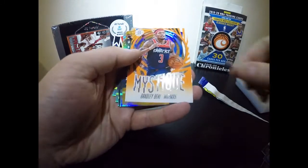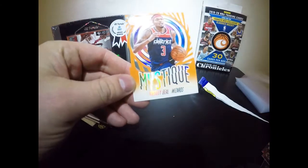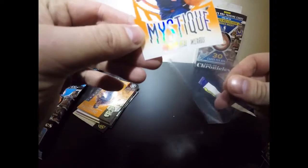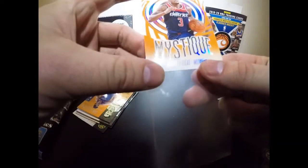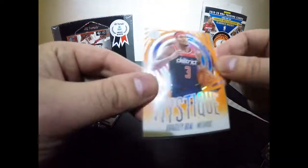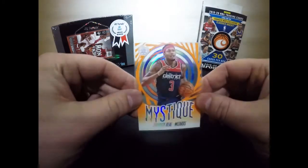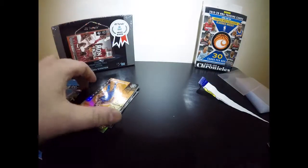Terry Rozier — that's a nice card, he's been balling out this year. Number three, one of my favorites. Then a Mystique Bradley Beal — that is a very nice card, I'm going to sleeve that one. He's been having a killer season; I believe he is the highest-scoring NBA player this season. It's see-through, which is really cool. Penny sleeves are great, though I know you're supposed to use top loaders.